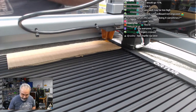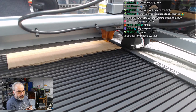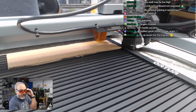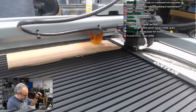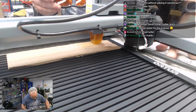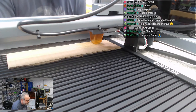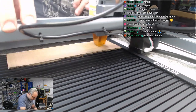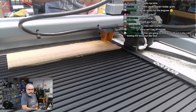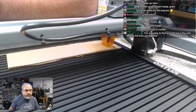Glasses on. I think we can come over here and if I just frame it, it shouldn't fire the laser. Frame. Well, that was annoying — it hit something. What did it hit? No air assist for engraving yet — I haven't hooked up the air assist. It failed when I just did the frame. Why did it do that?